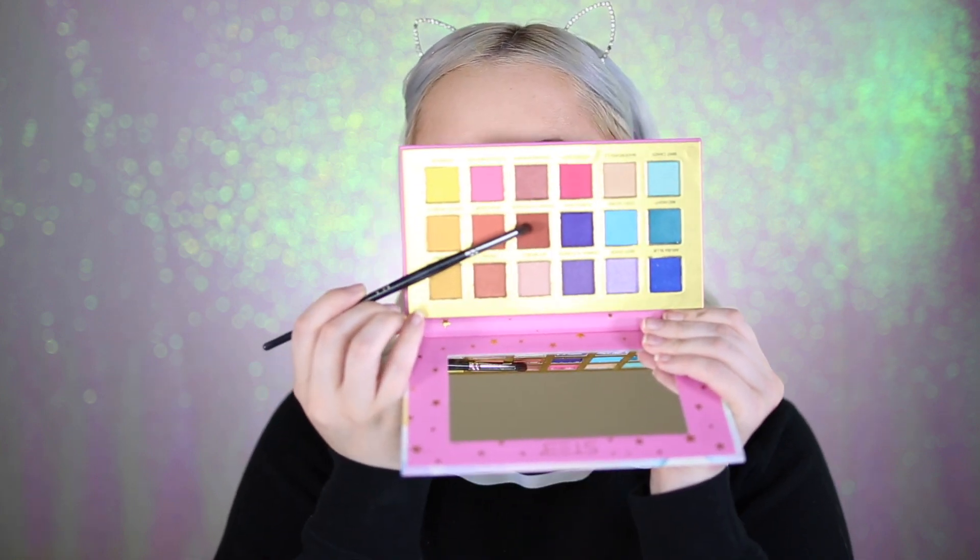Now I'm going in with the Morphe E36 brush and a deeper brown color called Fish Nut Stockings. I'm placing this on the outer and inner corner and blending it into the crease. I'm leaving the middle part and the crease area above it clean, just blending into the crease of the outer and inner corner area.